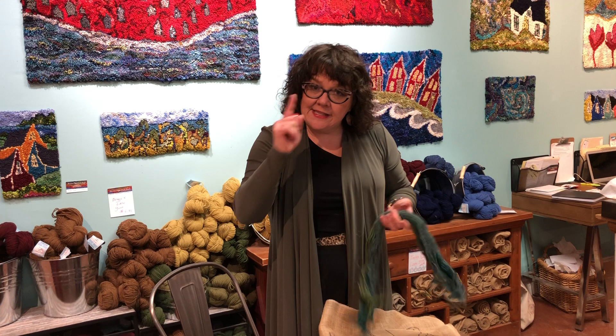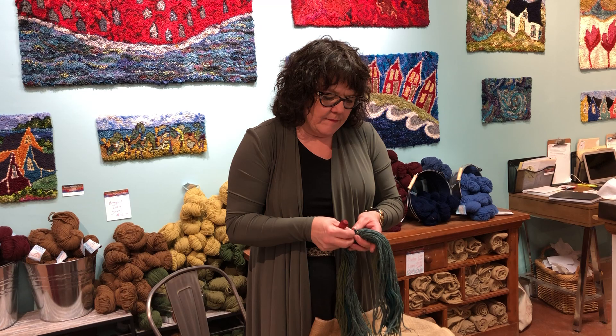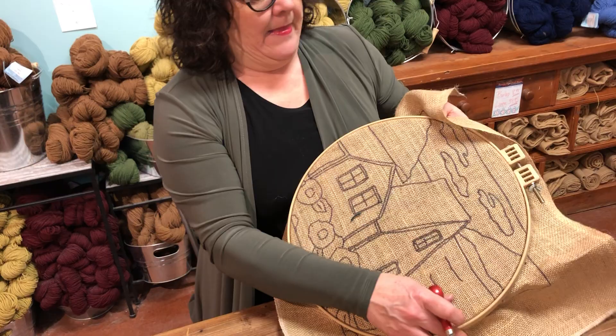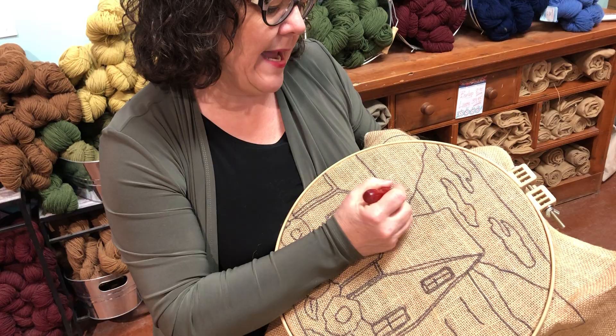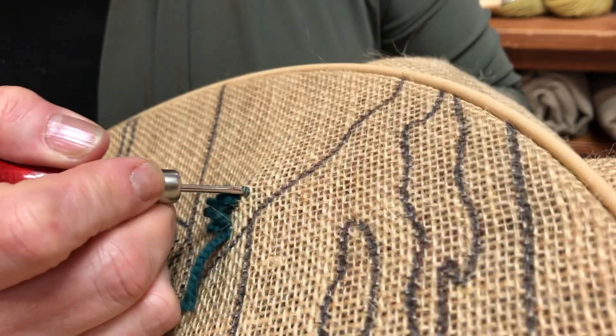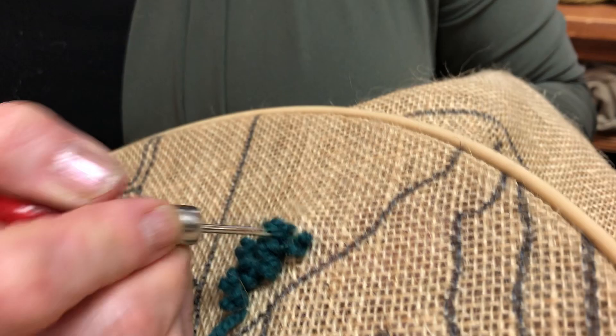I'm going to start on the back hills and show you the stitch — the one single stitch that you need to learn. You just take your yarn, hold it in your hands, and I've taken two strips of yarn together. I hold my frame at an angle so it's comfortable, put my hook down, and I kind of open up the hole a little bit. I bring up the ends and then bring it up loop by loop by loop. See how quickly it goes along just like that.